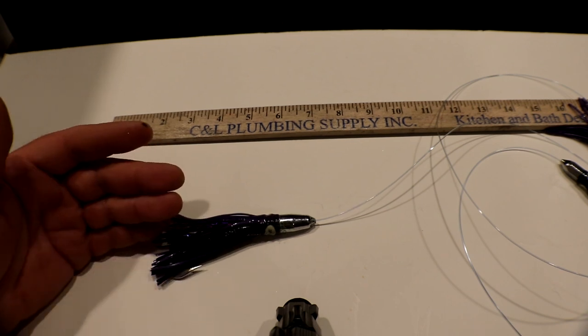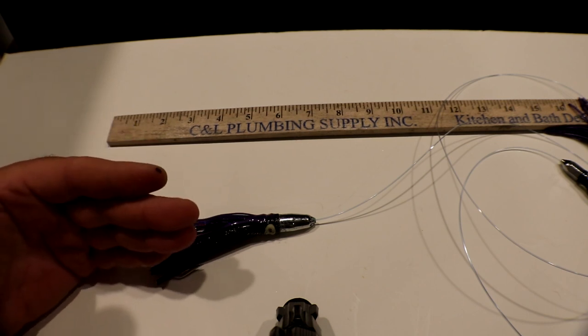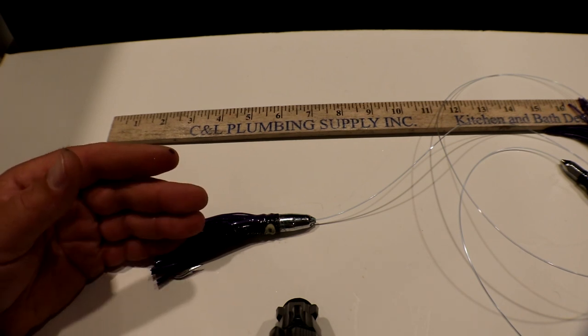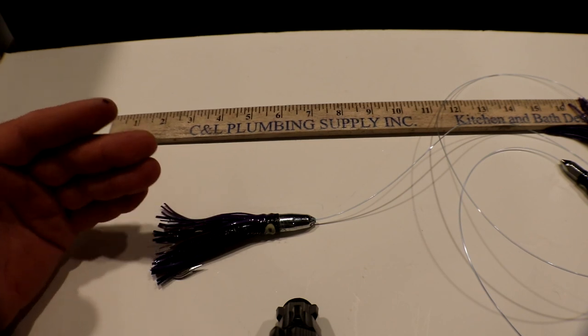You can run it off an outrigger or just down the straight lines. Also a little trick: if you're trolling inshore and you want this lure to ride a little bit more into the water instead of bouncing as much, you can take a rubber band, attach it to the reel handle and also to the lure. When the fish strikes, it's going to pop that rubber band and then you fight your fish from there.